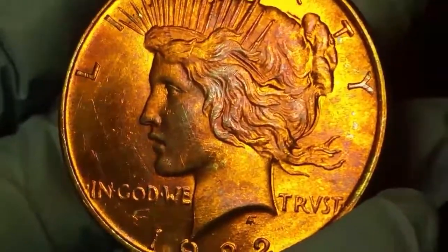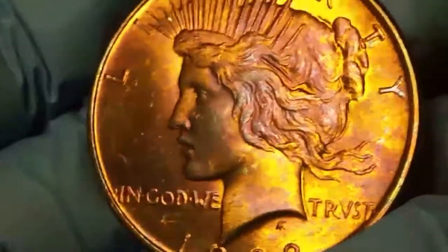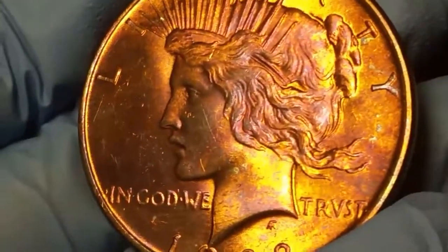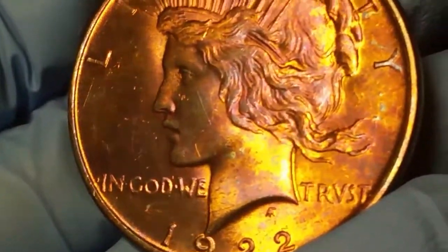Hey everybody, CoinKid today, and today I'm here with another video about this really cool Peace Dollar that I got off eBay for a very good deal. This is a 1922 no mint mark Peace Dollar, which if it doesn't have a mint mark, that means it's made in Philadelphia.